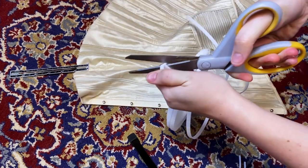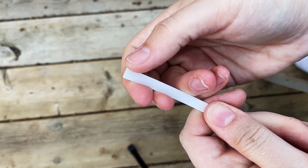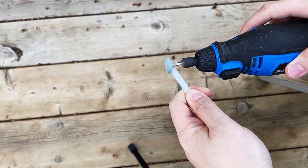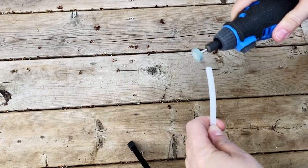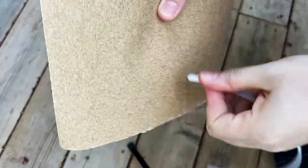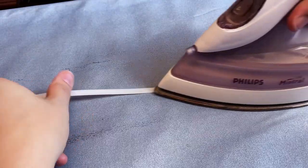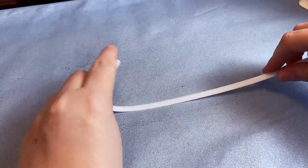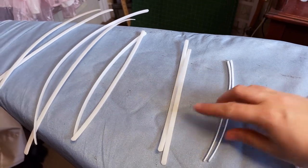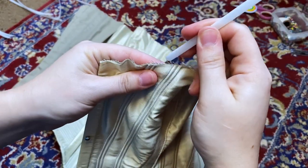I'm using synthetic baleen for the majority of the boning, designed to mimic the weight and properties of real baleen — a popular choice among historical costumers. I'm cutting my bones one inch shorter than the boning channels to allow for seam allowance and a bit of give — you don't want the bones right up against the binding at either end. This is a stiffer material than what I've used before, so I ventured outside with my trusty Dremel to file away the rough edges, keeping my fingers out of the way. Once all the edges were rounded, I went back over them with sandpaper to smooth out any rogue rough bits. Then I ironed the bones on low heat to shape and flatten them, and slid them into the channels, going from side to side mirroring which channel I was working on to prevent confusion.